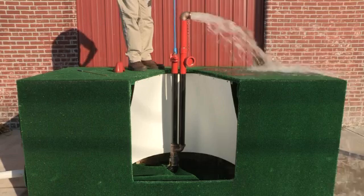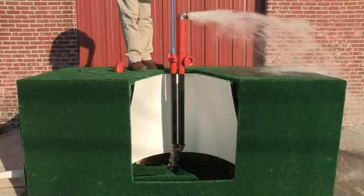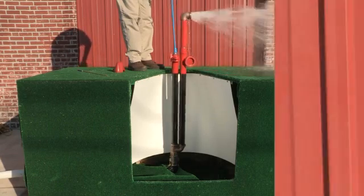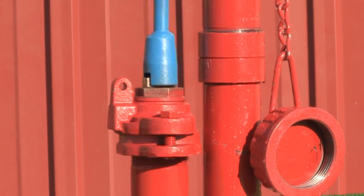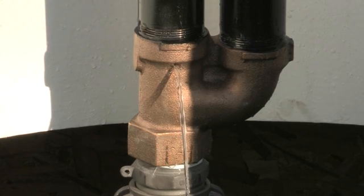Now let's open it all the way. As with opening the hydrant, be sure to close it slowly as well to avoid a water hammer situation. Once closed, you can see how the unit self-drains into the ground below the frost line.